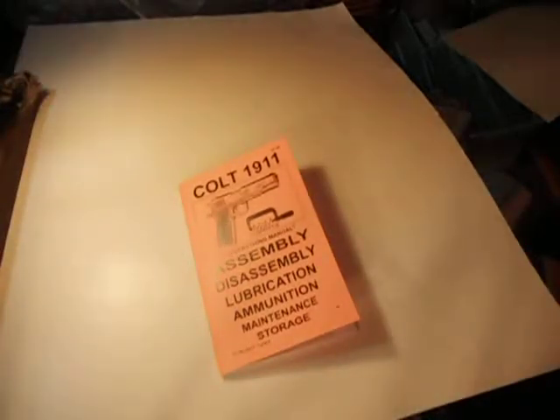Colt 1911 — brand new book. This is the first time it's ever been opened up, just to make this video.